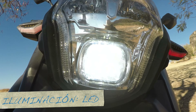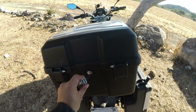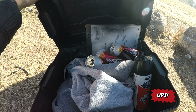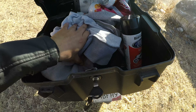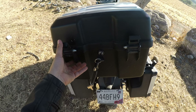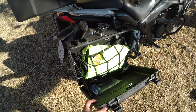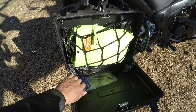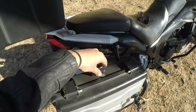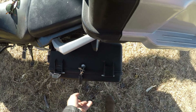Eso nos arroja una autonomía total de 382.5 kilómetros. También es importante mencionar que la ficha técnica marca una velocidad máxima de 135 kilómetros por hora, lo cual vamos a averiguar juntos en la prueba de carretera. En cuanto al chasis y la suspensión, al frente hay una horquilla telescópica invertida, frenado de disco en ambas ruedas, llanta delantera 190 RIN 18 y llanta trasera 130-90 RIN 15, con suspensión trasera tipo monoshock. Las dimensiones son: largo total 208 cm, ancho 82 cm, altura total 1.23 m, altura al asiento 89.5 cm, peso de 175 kg y capacidad de carga de 150 kg.